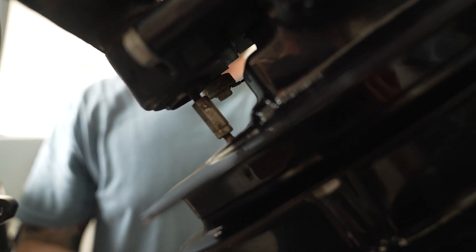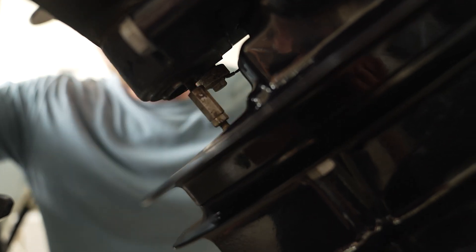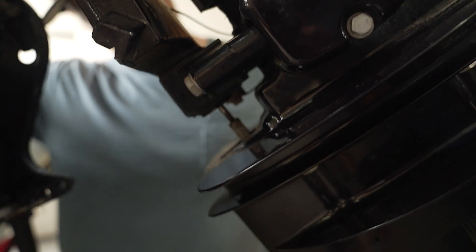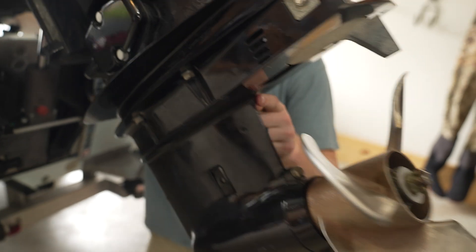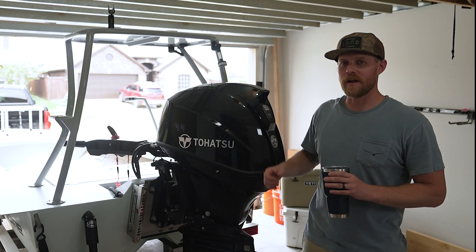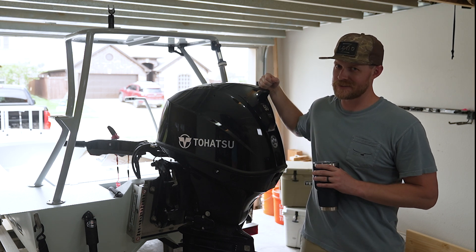Next, we're going to test it. We're going to come to neutral and see that our propeller can spin freely — so we know we're in neutral. We'll come back to forward — we see the shift shaft goes up and the propeller can't spin freely. Come back to neutral, then to reverse, and again our motor is going in reverse. Hope that helped you out. Thanks for following along in this maintenance series, and thanks for stopping by Pete's Garage.